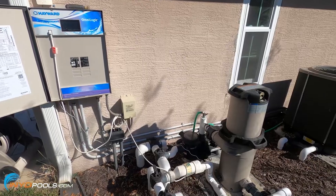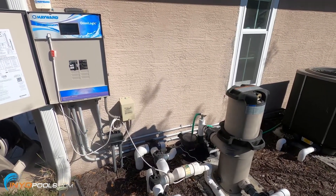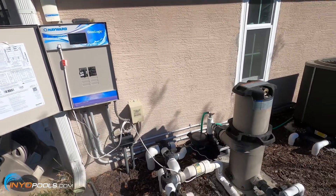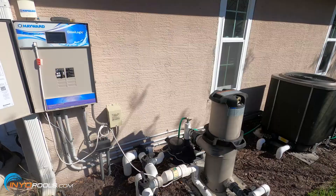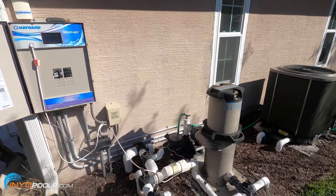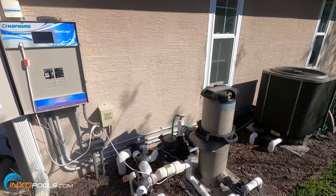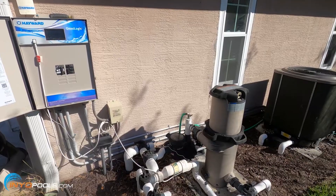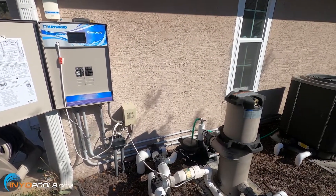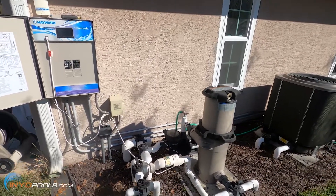If you're looking at operating costs, it's much cheaper to use a heat pump over a gas heater. The only drawback is that heat pumps work a lot better when the temperature is above 50 degrees. So if you're in a location where it's in the 50s or lower, you might want to think about a gas heater for those really cold days. If you have any questions about heat pumps, heaters, or anything pool or spa related, visit us at inyopools.com. Thanks for watching.